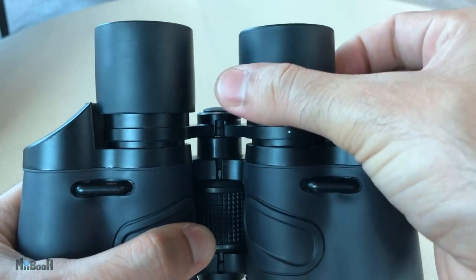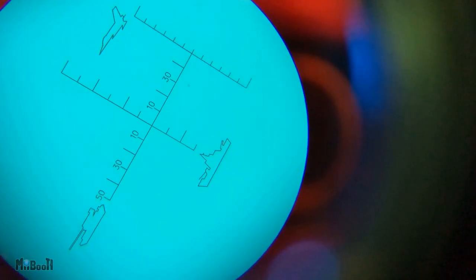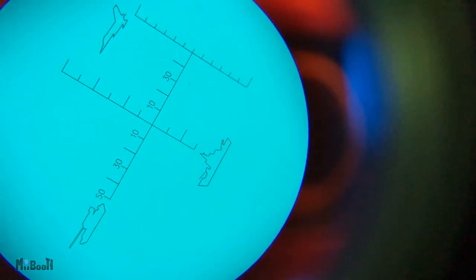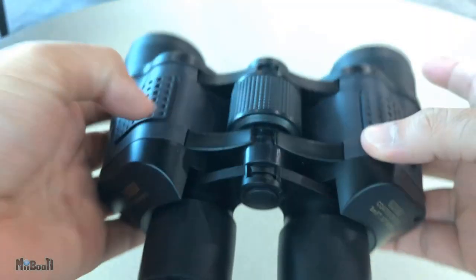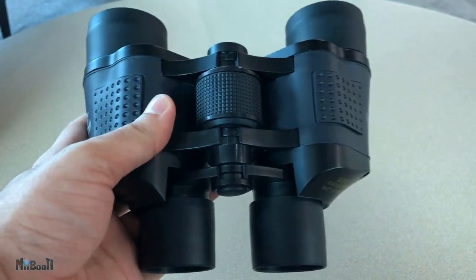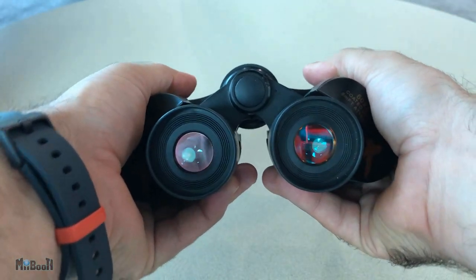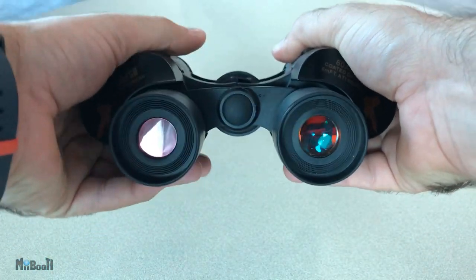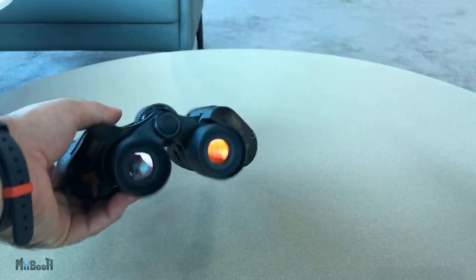Then the right eyepiece also spins around — this one is used to adjust the focus. It also has a scale imprinted inside, like the one I've seen on sniper scopes on TV. I think it's used to figure out how far an object is, but I'm not going to go into that. You can also fold the binoculars slightly to align with your eyes better, and it takes a little force to do that, which is good — they don't just keep folding on their own.